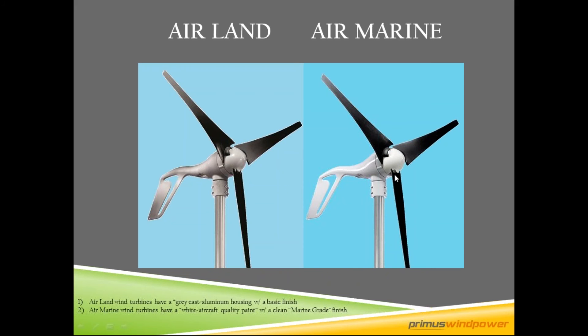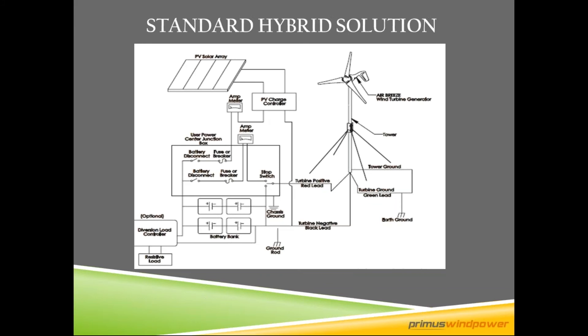Marine turbines come with a stop switch and are rated for a marine corrosive environment. Almost 99% of our turbine installations are hybrid installations, combining solar and wind together. Solar goes through the PV charge controller, fuse, breaker, and battery disconnect down to the battery bank. The turbine works seamlessly with the PV — when there's wind, the turbine also charges the battery bank. All controlling is done up-tower inside the nacelle, so all you really need between the turbine and the battery bank is a stop switch and a breaker.